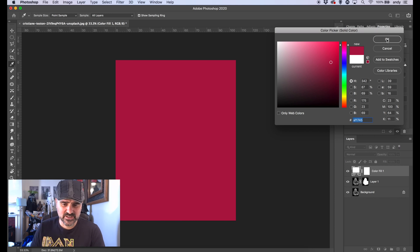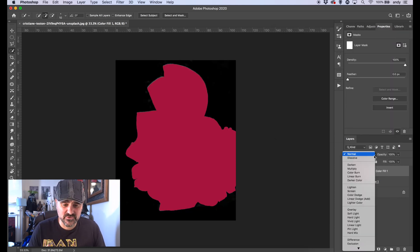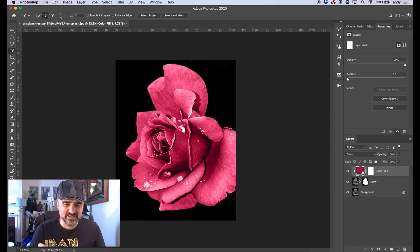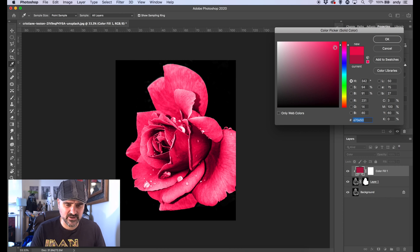We're going to choose a solid color on the top layer, clip it to the rose itself, and then change the blending mode to Color. Look at that — done. The contrast has gone a bit flat, so let's sort the color out first. Because the color fill is on its own layer set to the Color blend mode, you can change it to whatever color you want. You could even select each rose individually and apply completely different colors.